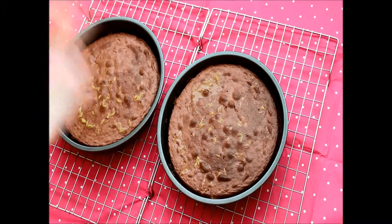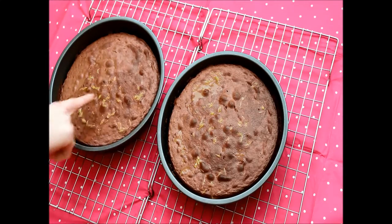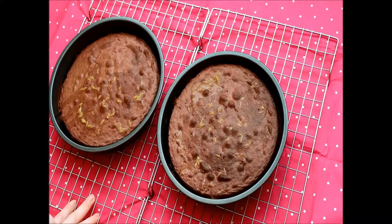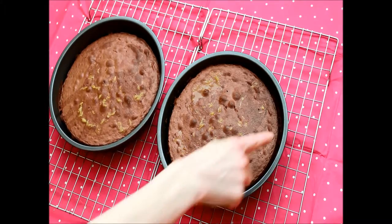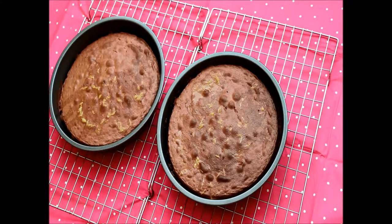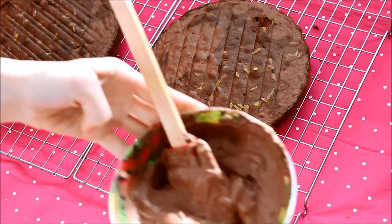25 minutes later they're out! I've put one on a cooling rack and I pierced a few holes and just poured the remainder of that orange juice over the top so it soaks through while it's hot and moist — making it into a bit of an orange drizzle cake. They've come away from the sides and the sponge looks good, so this is a great start. Now I need to put the buttercream onto the cake.